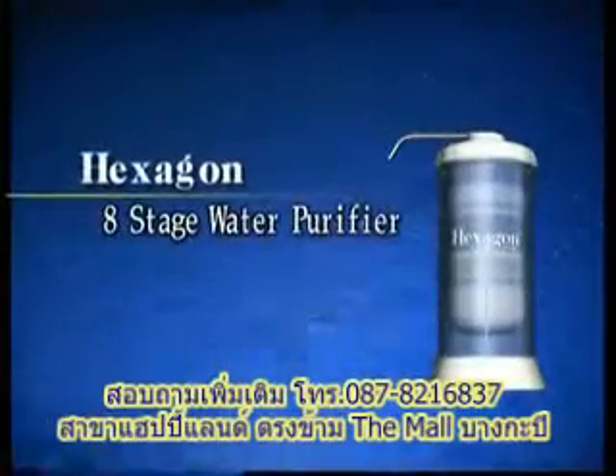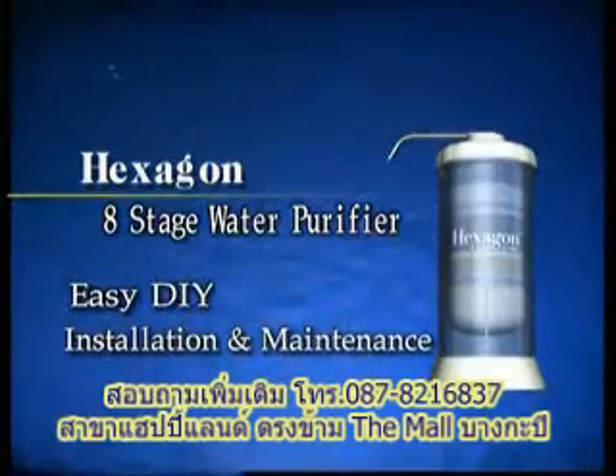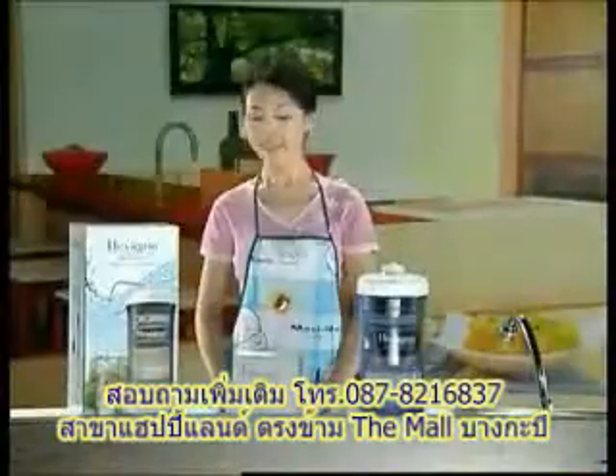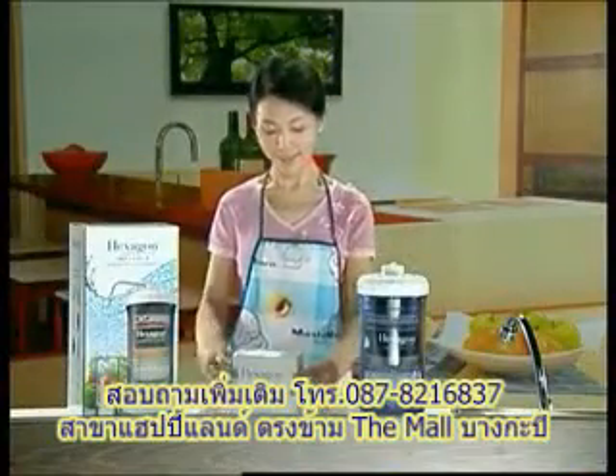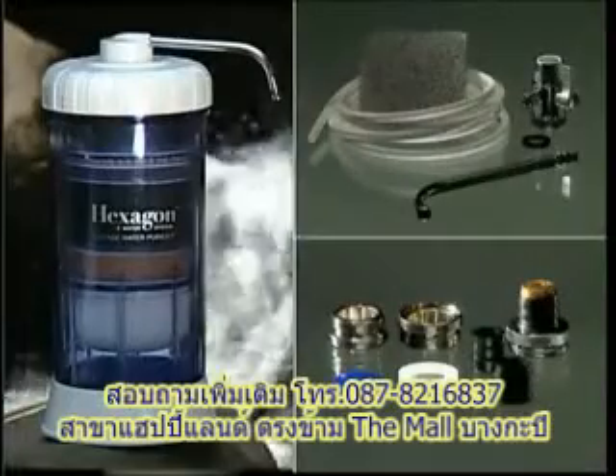Hexagon Pi Water System 8-Stage Water Purifier is easy to install. Let's learn about it now.